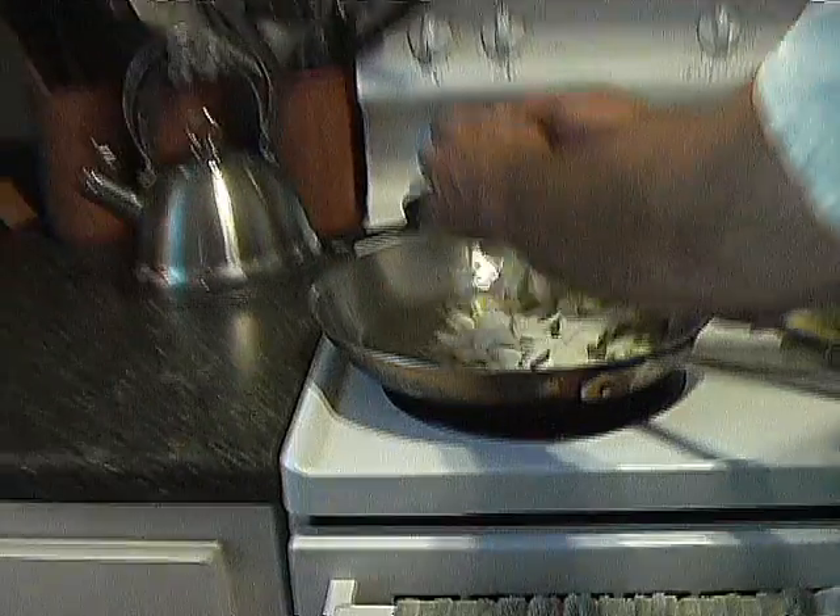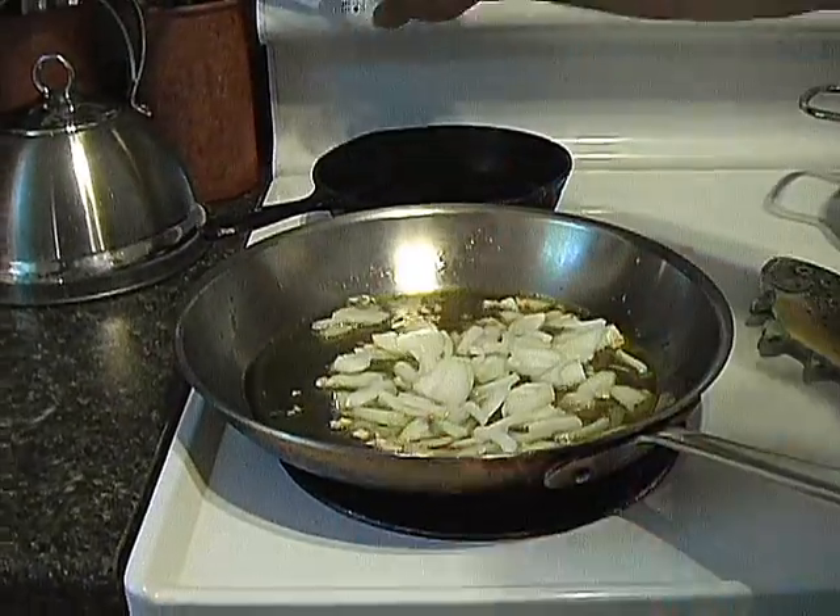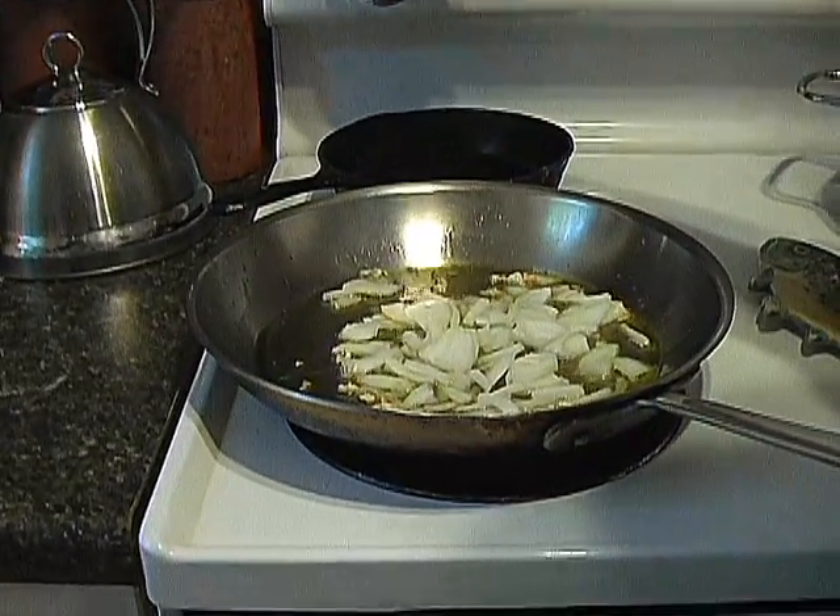The garlic is starting to turn brown right where I want it — perfect. Now we add the onions. Here comes that sound. I love the sound of that — in the words of my cousin Joe, that's a nice sound.